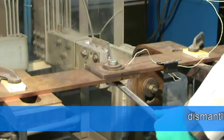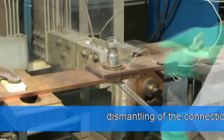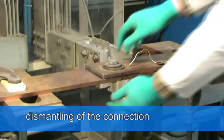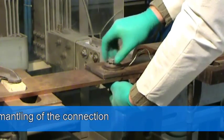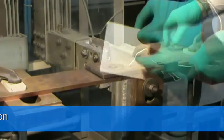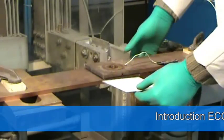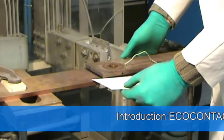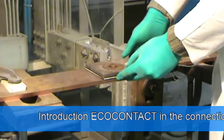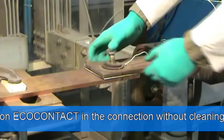We now install EcoContact in this same connection without cleaning. Due to its low profile of 1.6 mm thick, EcoContact fits easily in the connections, which avoids the removal of equipment.